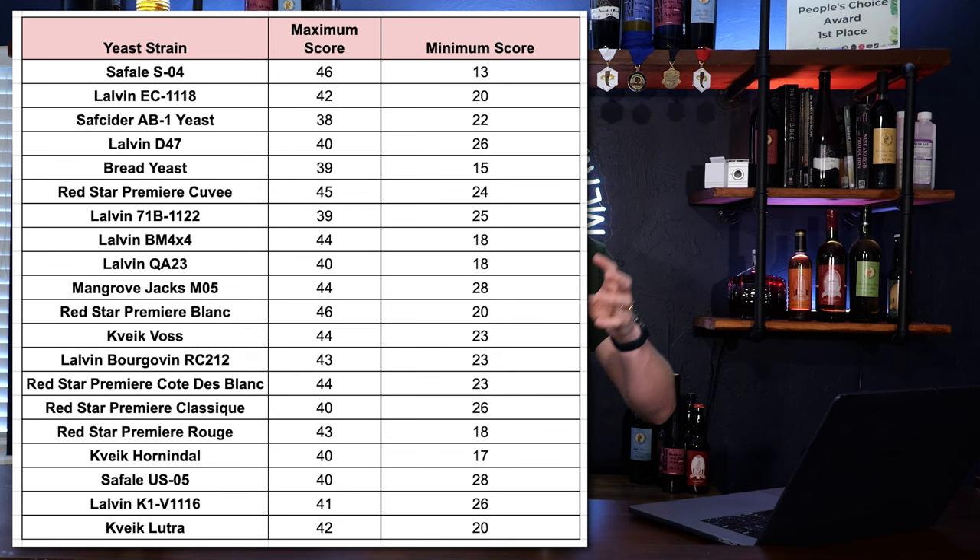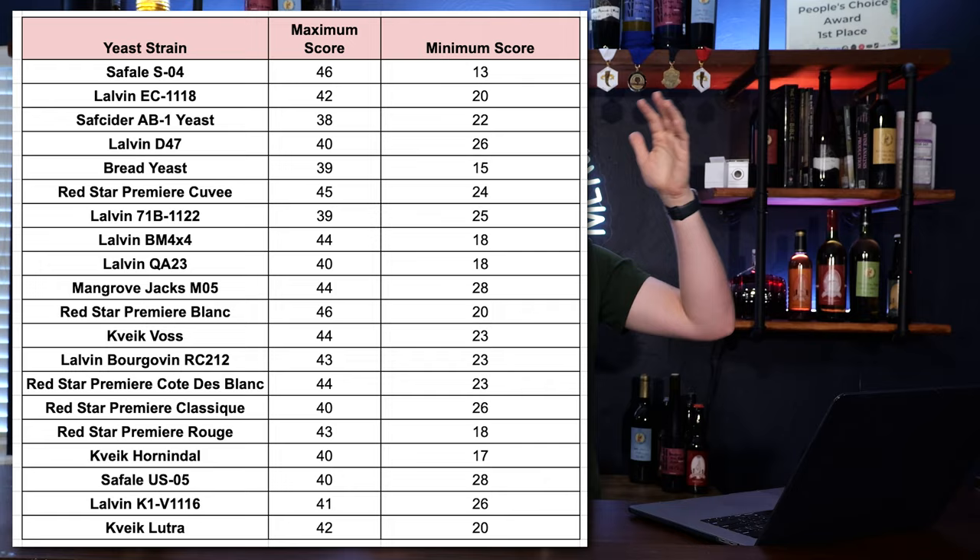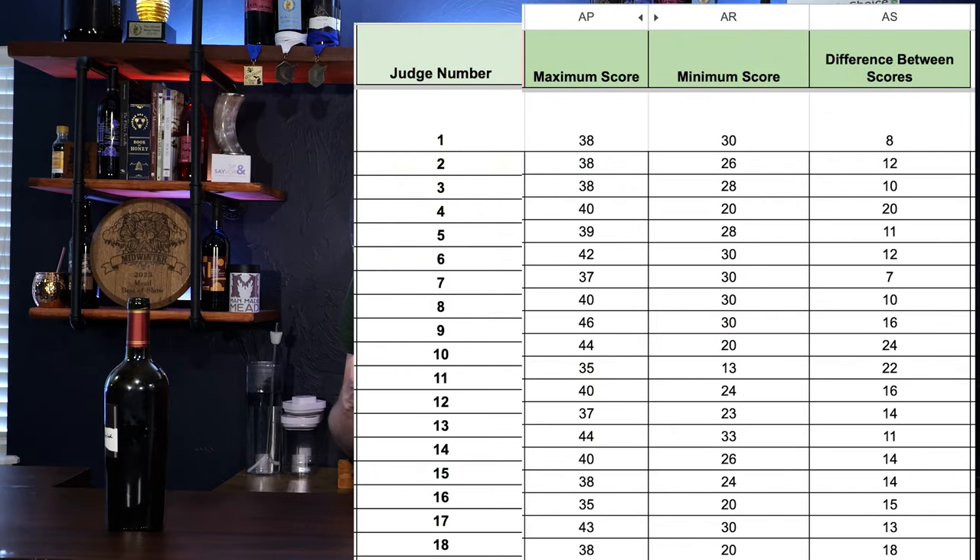Here are the scores for each one. I'm showing a shorter view first and then I'll show you the top 20 and how they actually ranked. We have a high score and a low score for each yeast. What you're seeing is per judge — what the highest score they gave and the lowest score. You might notice that there's a pretty wide swing: some judges were up in the 40s at their highest and then went all the way down to the 20s for their lowest.